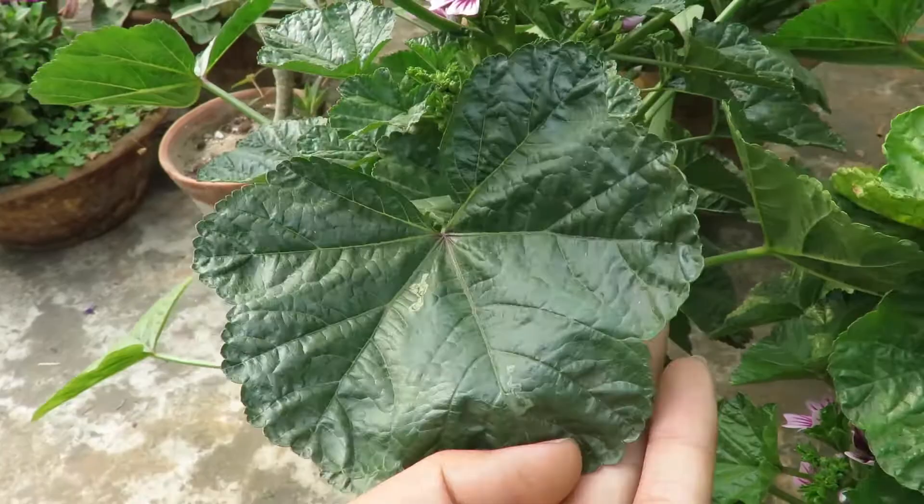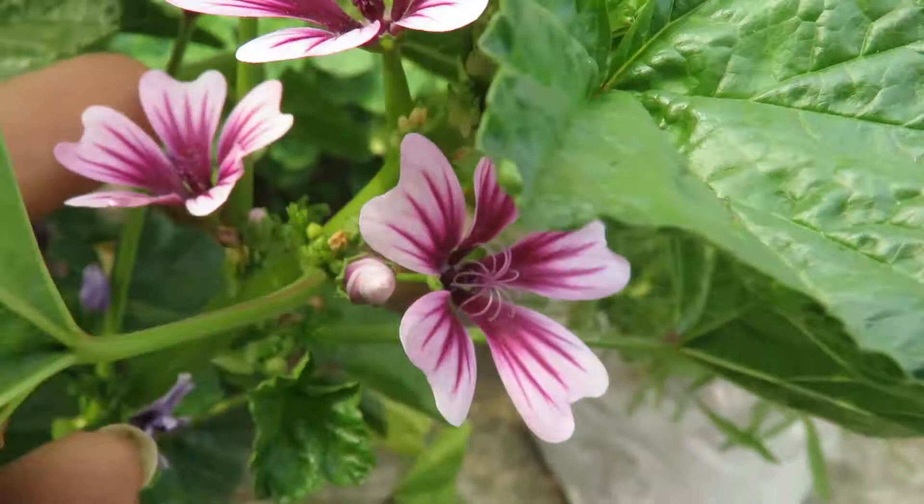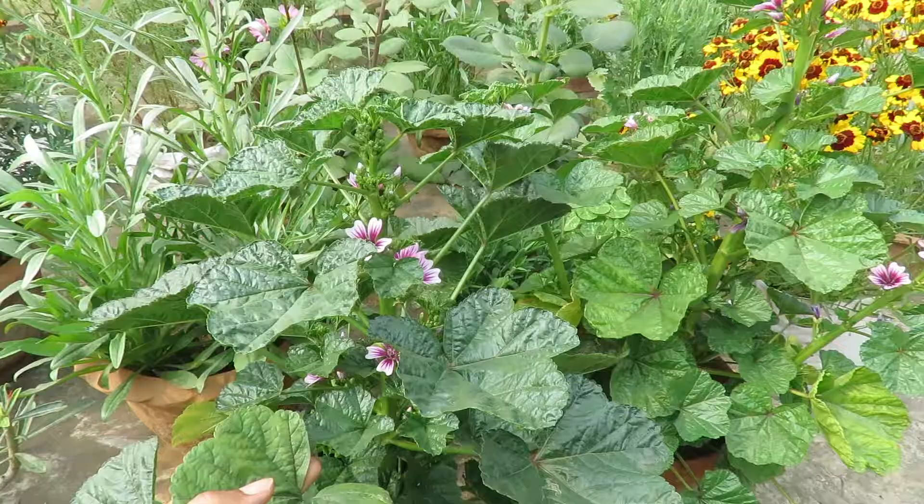These plants also have big leaves, almost like hollyhock leaves, and they grow around 4 feet tall. They are extremely easy to grow from seed. In my garden they self-seed and come up every year naturally — I don't even have to sow seeds to grow them.